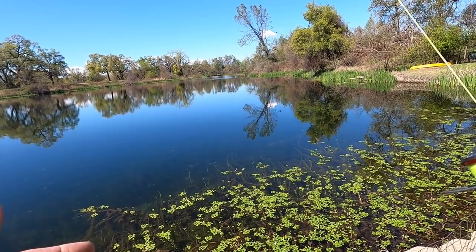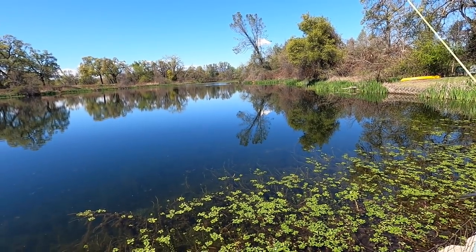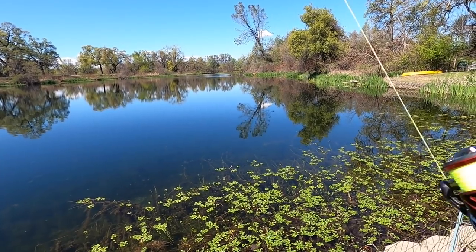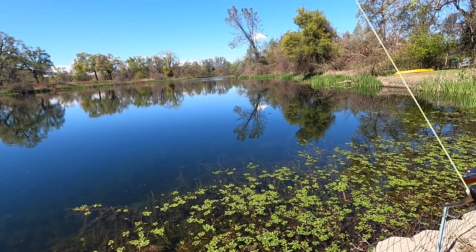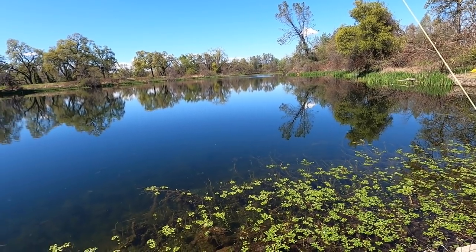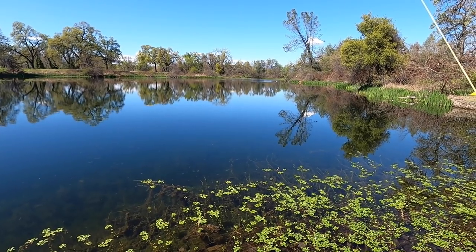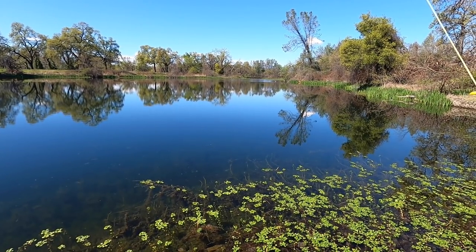This pond specifically is actually fed by a larger pond up above, and that pond is fed by a river. So this is actually river water. These fish can come and go as they please — they're not trapped in here. Makes for an interesting dynamic for pond fishing when it's actually river water and the fish can come and go.